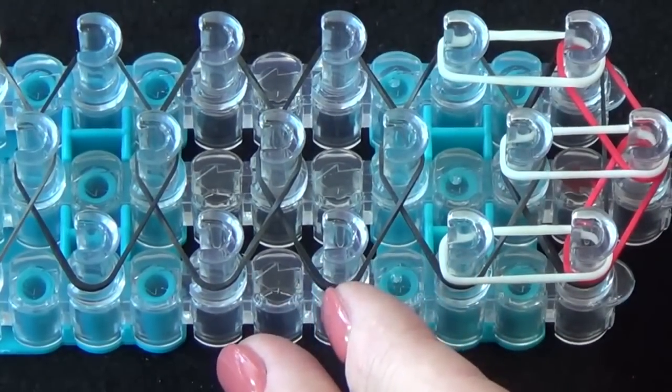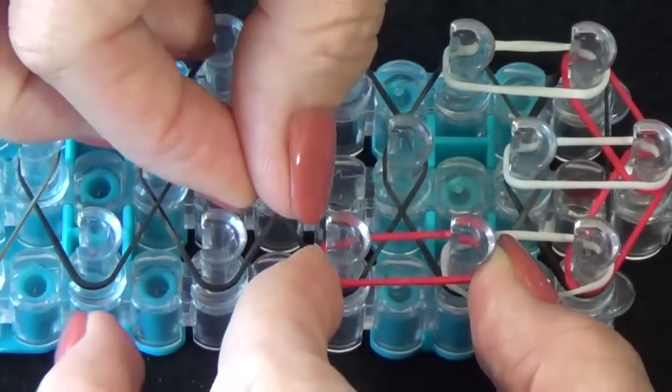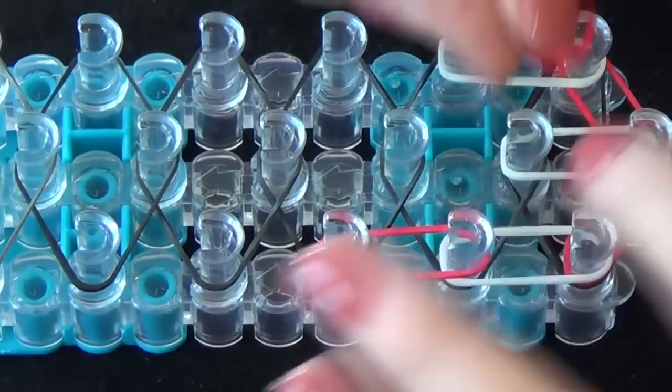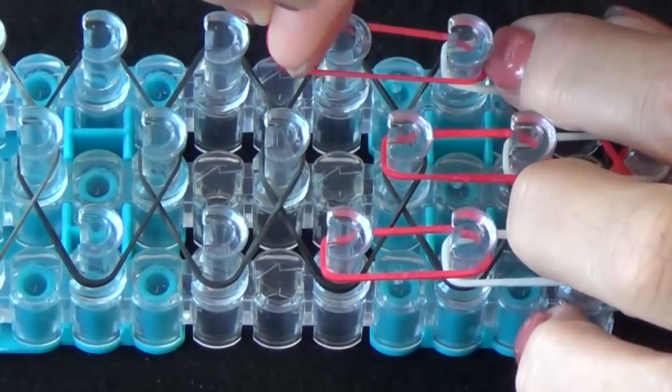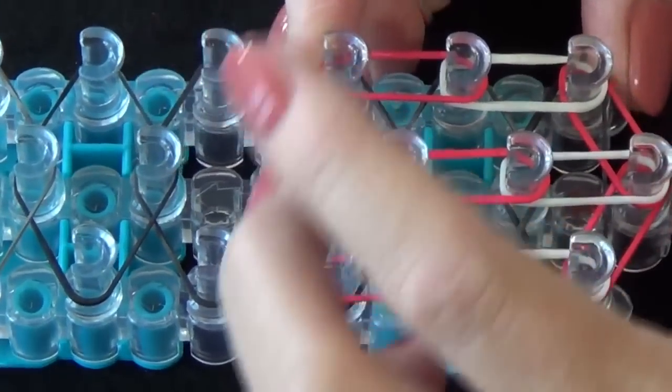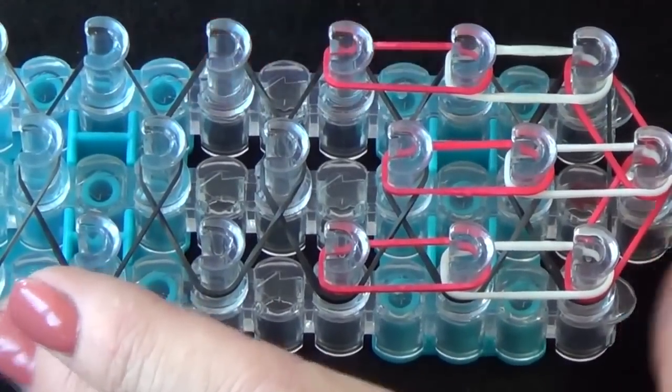We'll do that same sequence again but we'll be using red rubber bands. We'll place those over the white to the next pin: one, two, three. We'll continue alternating this pattern to the end of the loom. We'll fast forward until we reach the end.